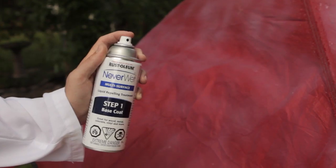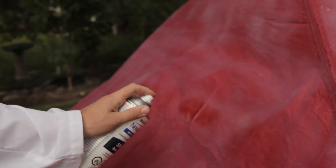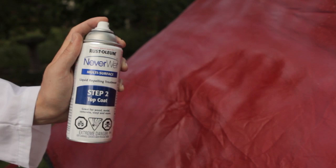To demonstrate some super hydrophobicity, we're going to treat half the tent and leave the other half untreated. First, the base coat, which is a nice even spray back and forth. Let it set for half an hour or so. And then the top coat — again, nice and even — and we let it dry overnight.